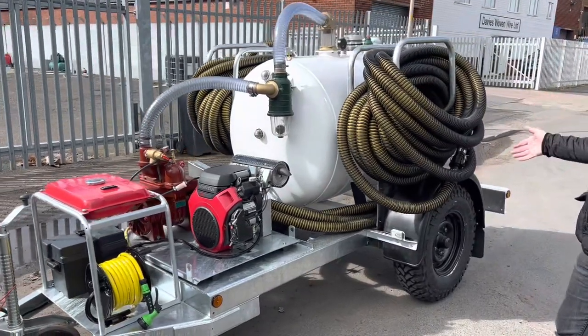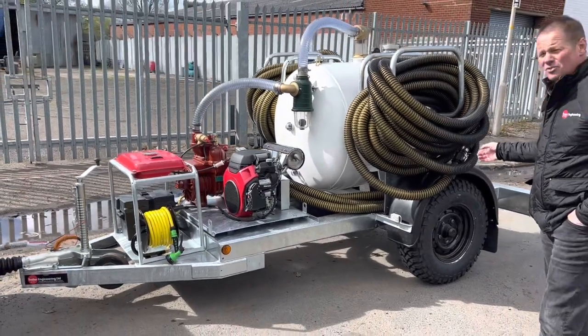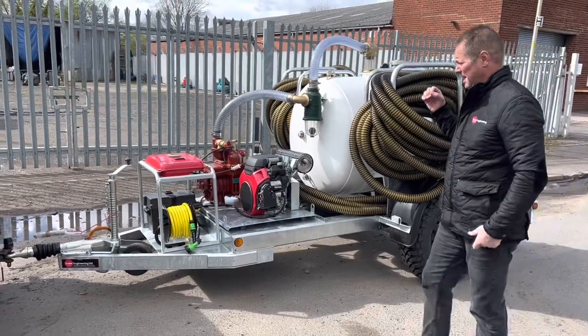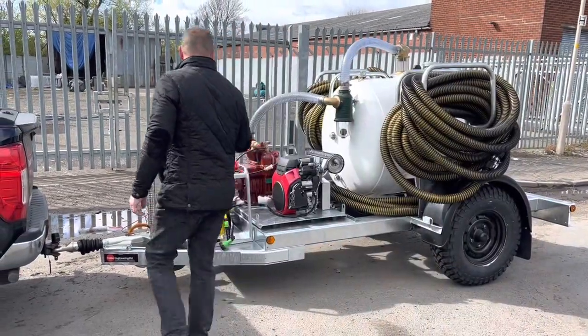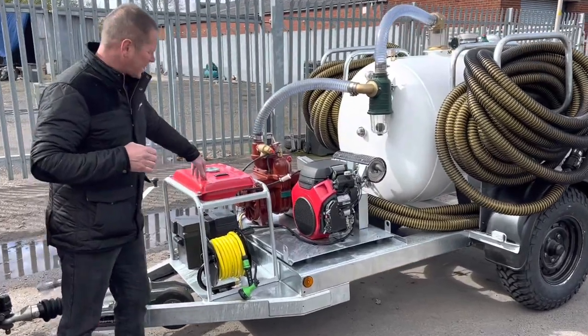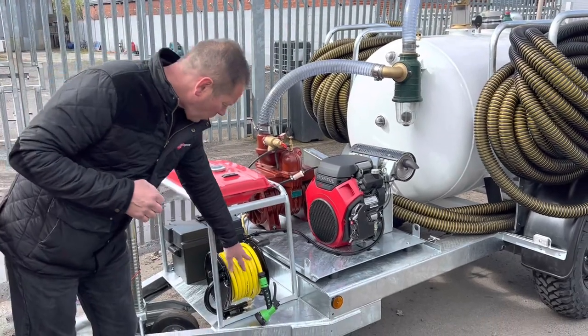We've got a 2,800 kg gross chassis, single axle, on land driver style wheels — heavy duty chassis. We've also got a fuel tank for feeding the Honda GX630.